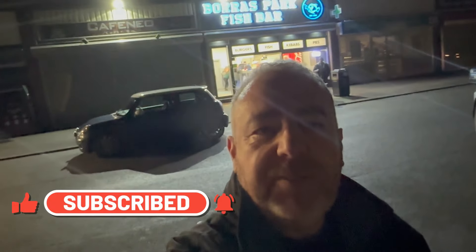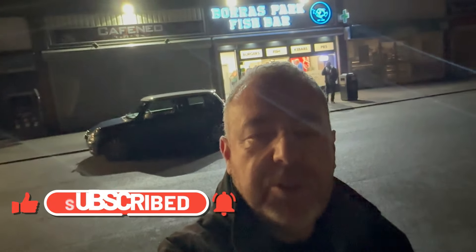Here I am tonight guys at Borris Park Fish Bar in Wrexham. I'm going to sample their fish and chips, curry sauce, mushy peas. You can come with me and rate it out of 10 yourself on looks, value for money, and overall. If you enjoy the channel, hit subscribe, like, and hit the bell for notifications for when I upload new videos. It's free, you don't pay - it's not like a magazine. So let's go!